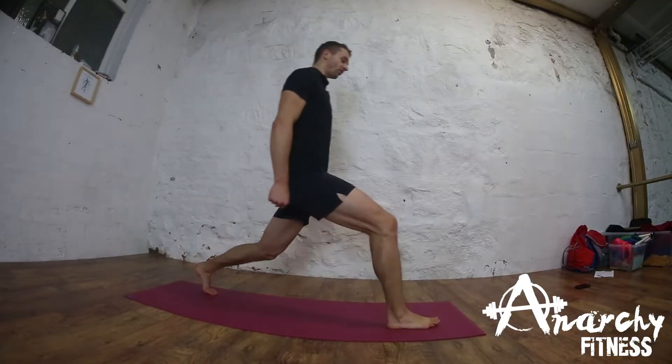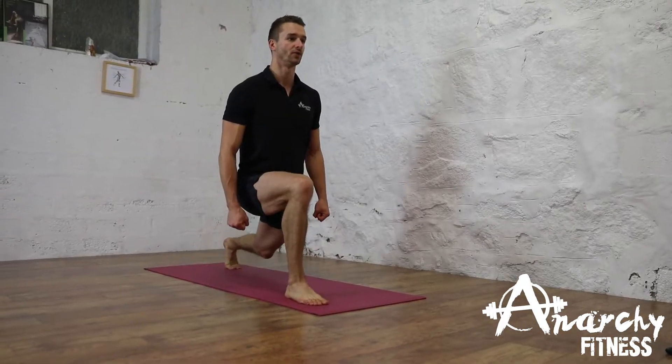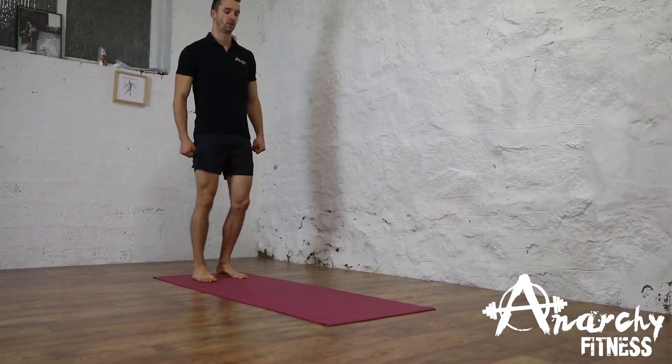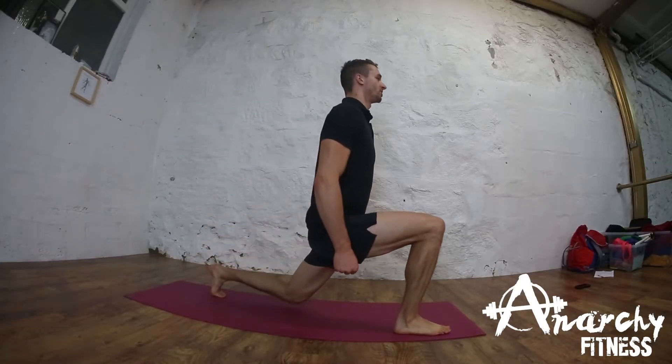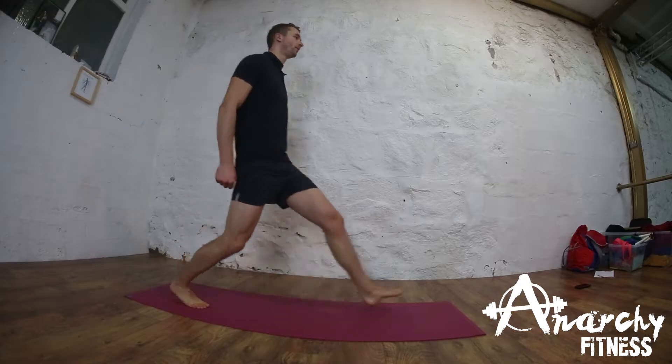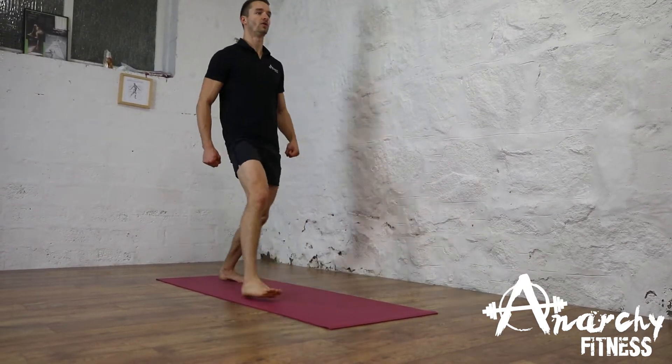What we do during this exercise is we take a great big step forward, we bend our front knee and don't let our back knee touch the bottom of the mat. Like so. Keep our chest nice and proud, looking up. Driving off of our heels.